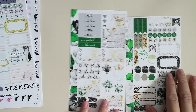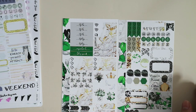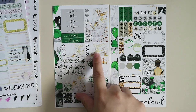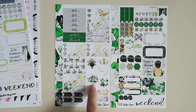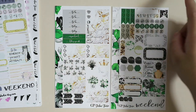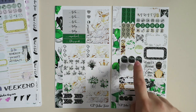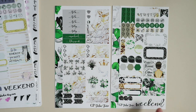I have here the Princess Rose Personal Weekly Kit. Same format for everything, I think. So you have your side washy, your headers, little things, check boxes, half boxes, some deco, flags, arrows, check flags, habit tracker, page flag, icons, more labels and flags — like teardrops, hexagons, more half boxes, appointment labels, and more teardrops. And of course, the weekend banner.